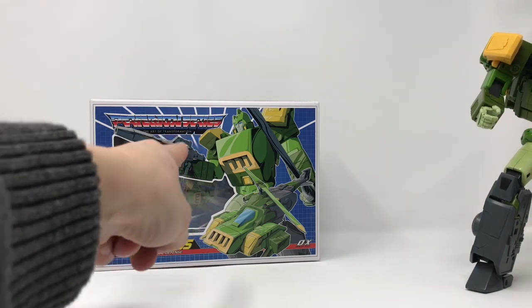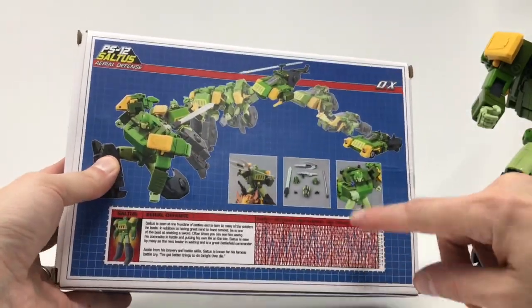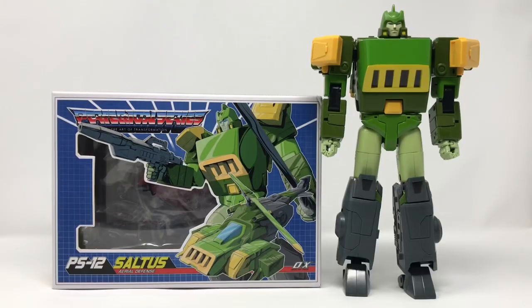He does come with a tech spec card, and the box art is gorgeous on this guy. With this tech spec it's like the old days - that tech spec reader is very important, you can see his stats.